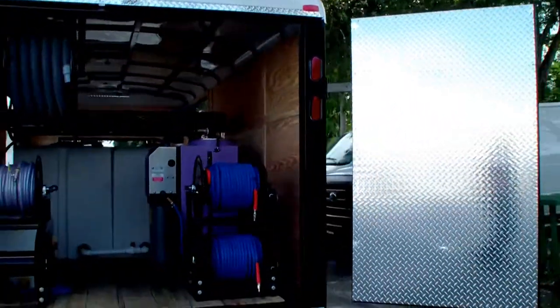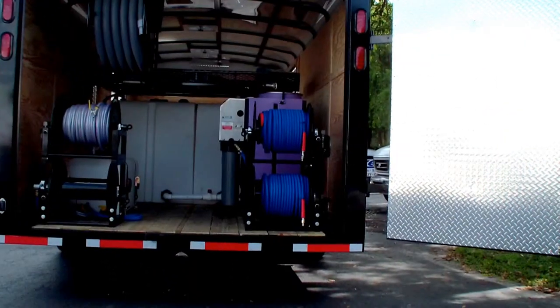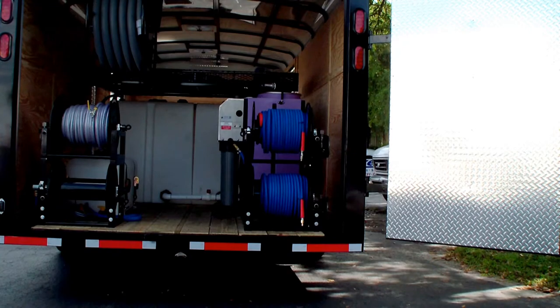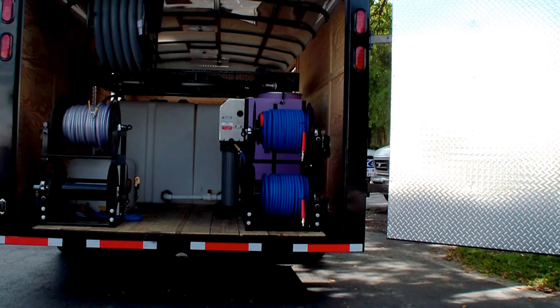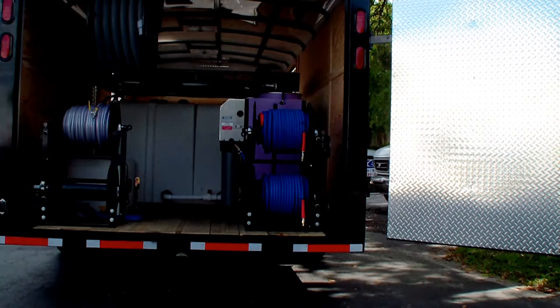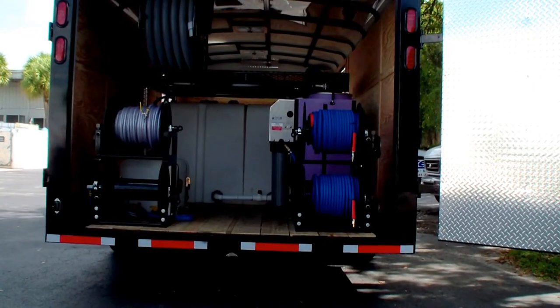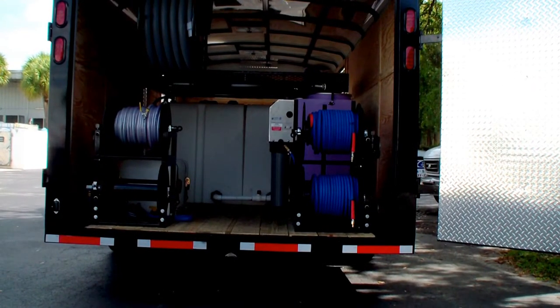Two high pressure reels are on the back — each has a 200 foot section with quick couplings. So if you run out of hose you can disconnect from one reel, connect to the other 200 foot section, and you're good to go. This is our newest addition.